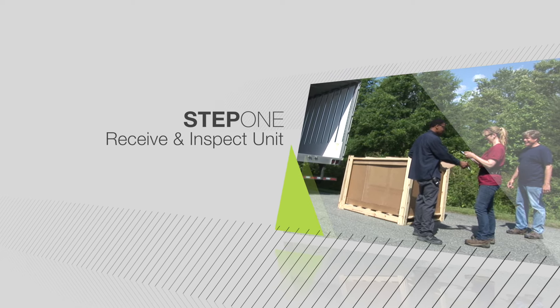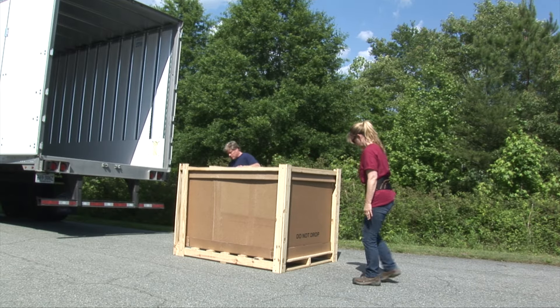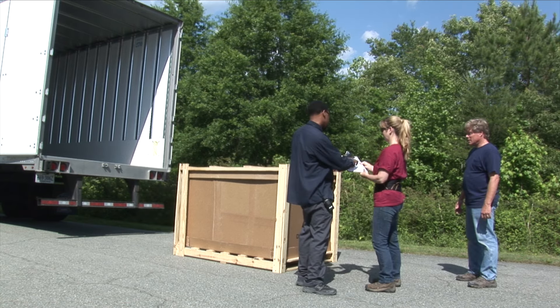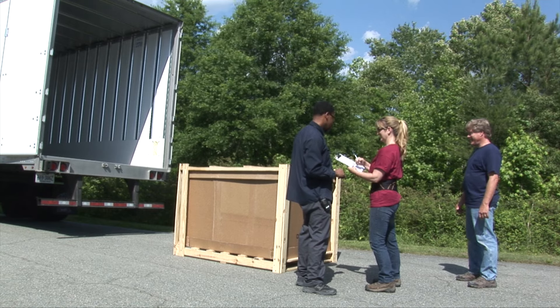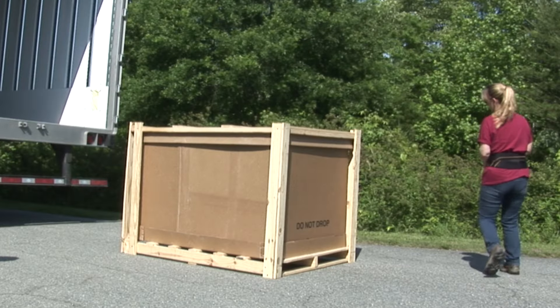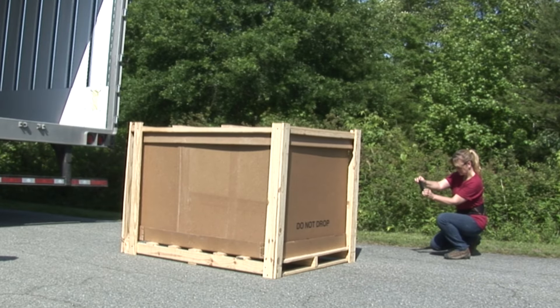An adult must be present during the arrival of your unit to receive, inspect, and note on the bill of lading any visual damage to the carton or crate that may have occurred during transit. Do not allow the driver to leave until this is done. Failure to do so may limit or void your claim with the LTL carrier for repair or replacement. Photograph any suspicion of damage for your records and contact your sales representative immediately.